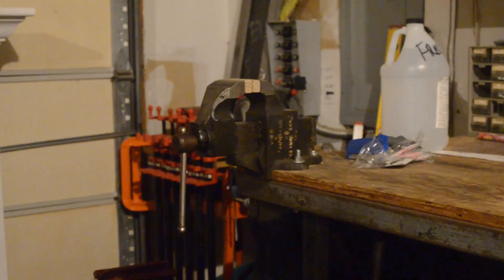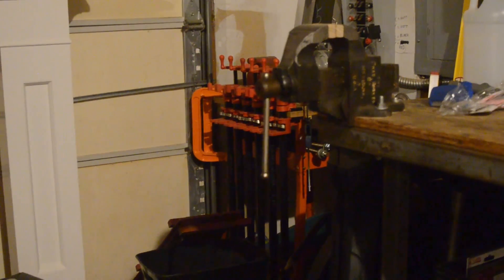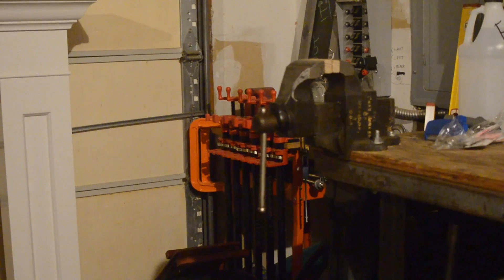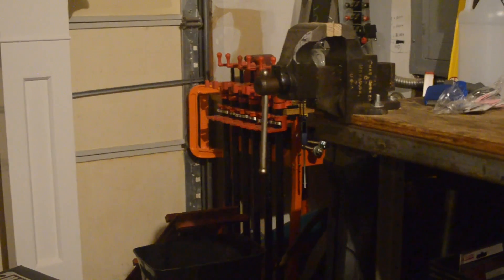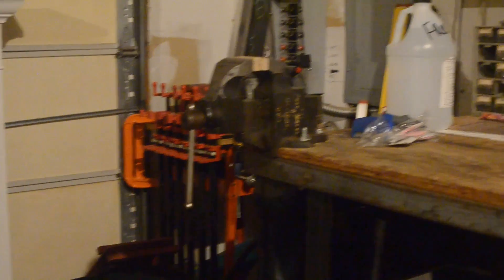I was fortunate enough to come into this bench vice for free. Unfortunately, all those large pipe clamps you see in the back were not free. I have done a couple of small projects with those, but I am gearing up to start doing something a little more with them. There's plenty of room to work on the top, aside from my trash.